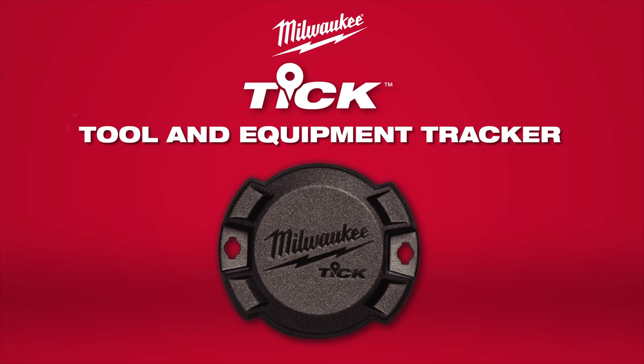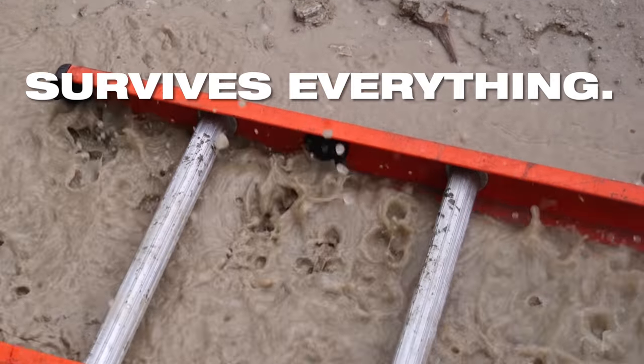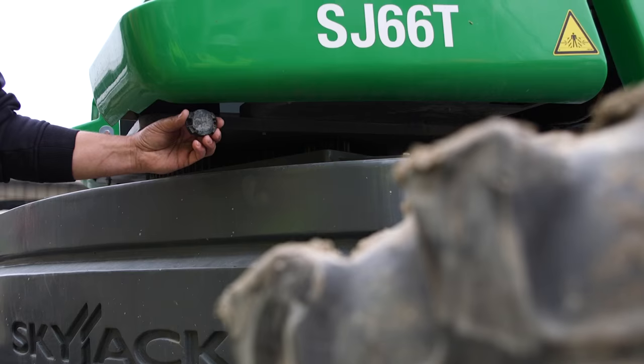Introducing the Milwaukee TIC Tool and Equipment Tracker, designed to track anything and survive everything on and off the job site.